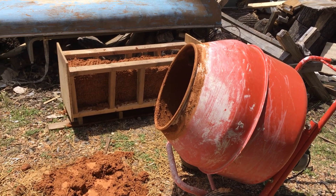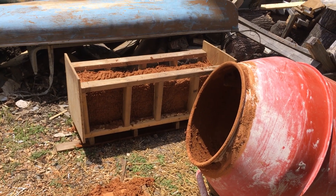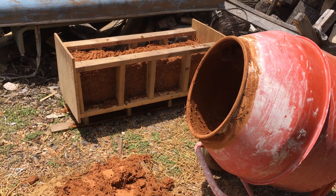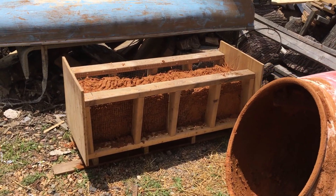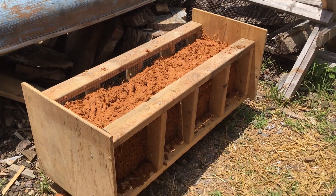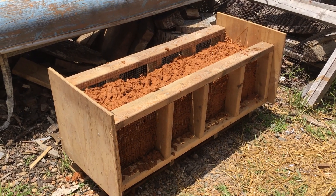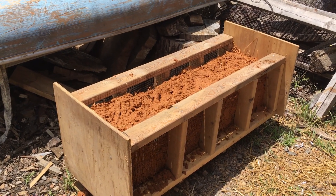This is a little test project for using a forming system with hardware cloth on a framed wall to build a cob wall. The concept is to use 16-inch stud walls with half-inch hardware cloth, spaced apart as far as needed — in this case about 12 inches.